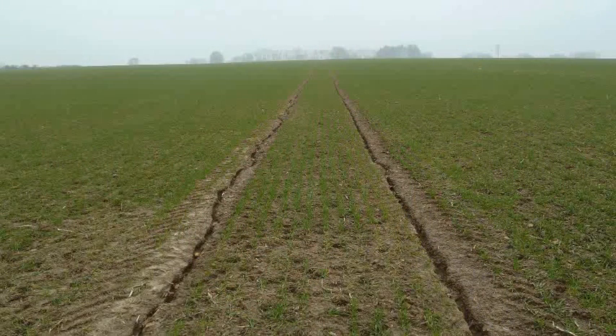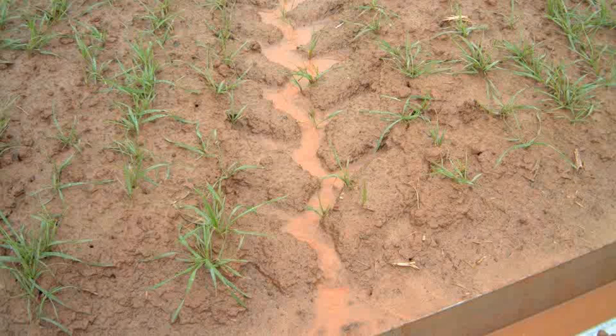First of all, we investigated where the water was coming from that was leaving the field. In a typical field of winter cereals, most of the loss was down the tramline wheeling — the bare areas left for spray operations as bout markers. The rest of the field is drilled, but we leave these bare areas every 24 metres or so, and those areas are bare and trafficked.